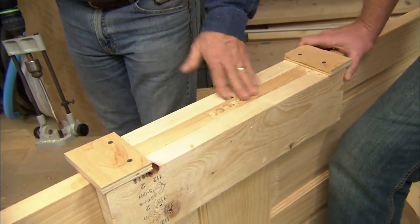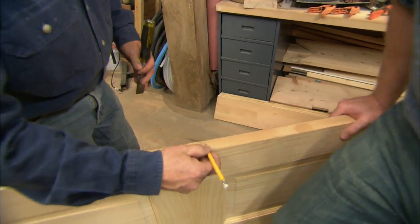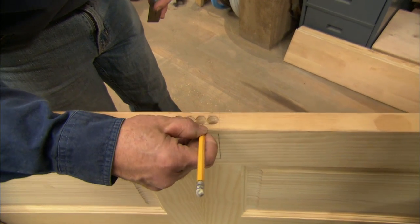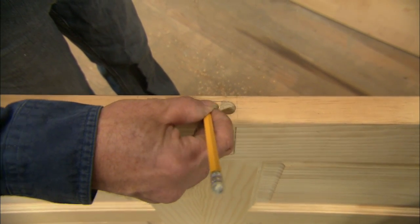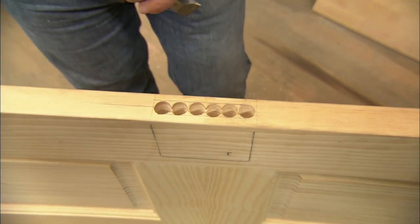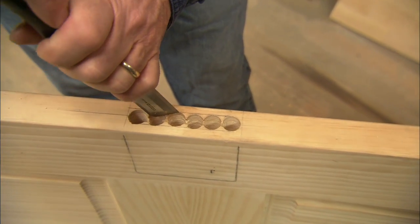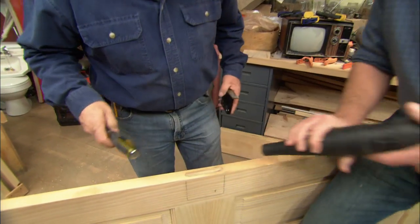Our holes are drilled. With the hole vacuumed out, I'm going to put a straight line on the outside edge of the holes on each side of the door, because this is where I'm going to chisel to. Now I'm simply going to take my chisel and start removing the excess.